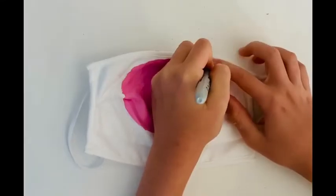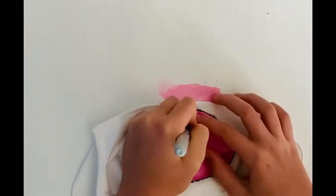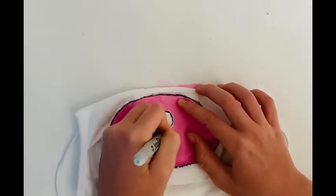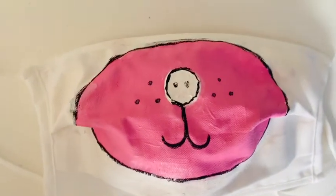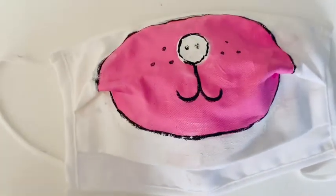It still looks cute. Now I'm just going to use a Sharpie to outline the snout, and we can't forget about making that mouth. I'm also going to add three little dots because I think that looks cute. I love this so much — I know it's a little messy but it's still really cute.